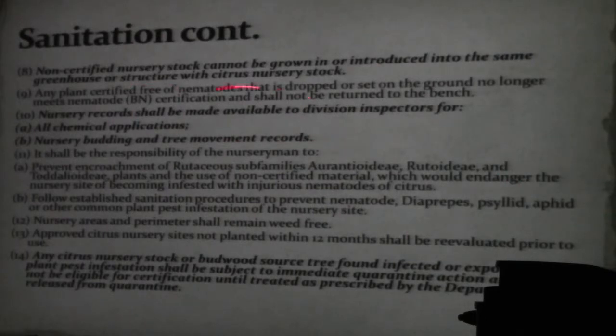Records shall be made available — chemical applications, budding records, removal records. This is all traceability, stuff that allows us to make sure that if we have an issue we can trace it back.